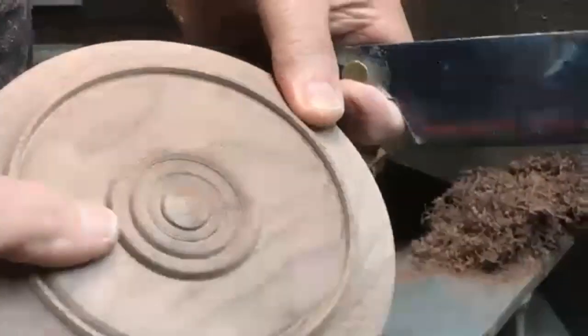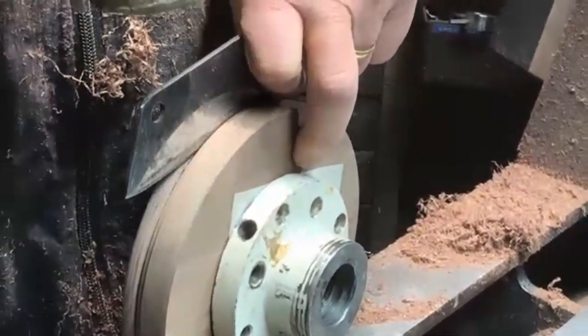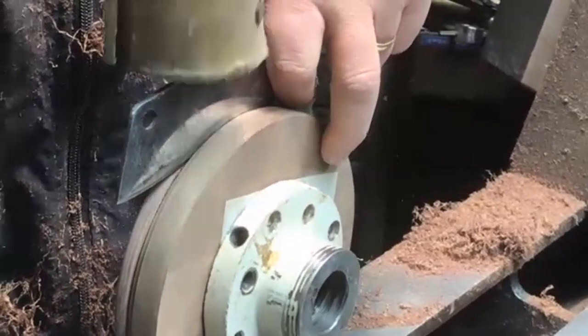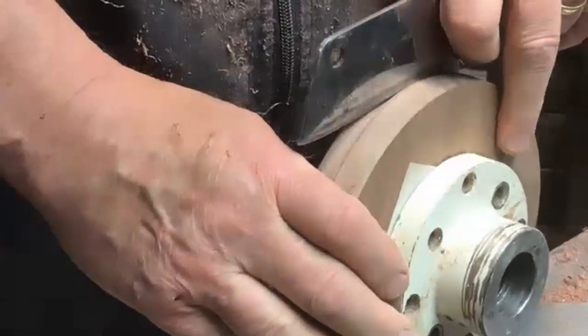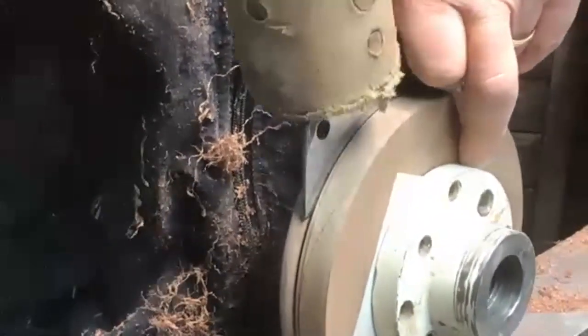Now we've got to get this thing off the lathe. I'm looking for the grain direction - this is actually two pieces of wood, so I'm going to the other side and stand it on edge and just tap it. I'm in no hurry because I don't want to snap the wood, but this adhesive tape slowly gives up. A putty knife will work if needed - it might just take a little longer.